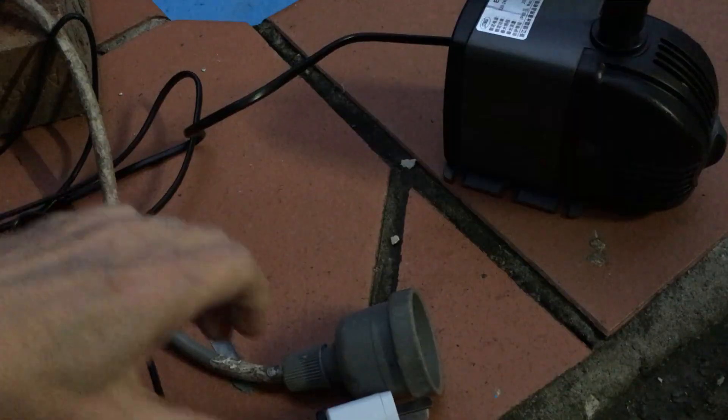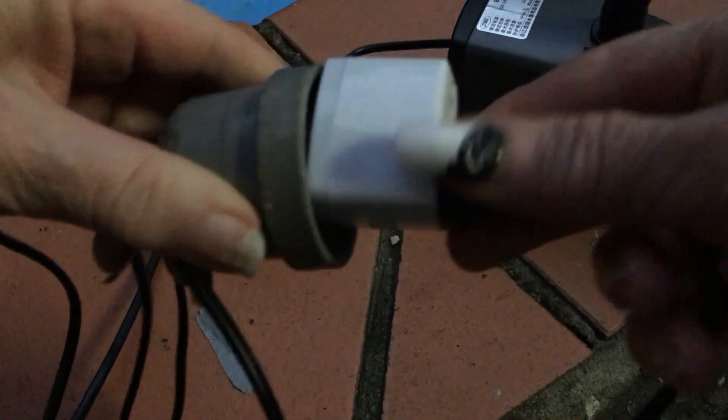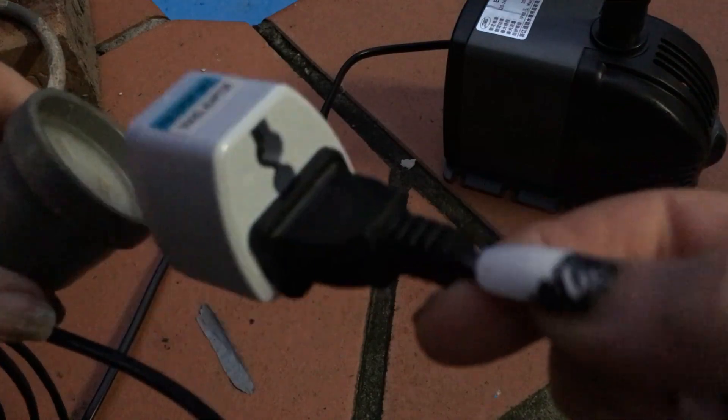The one thing I'm not particularly happy about is that it comes with an adapter, because as you can see, the adapter doesn't fit into an extension cord. So before I can use this, I'm going to have to replace this plug.